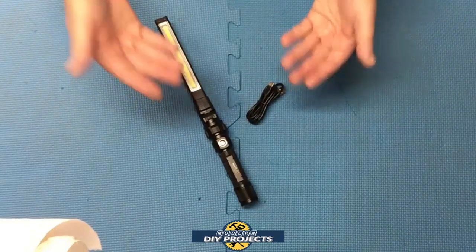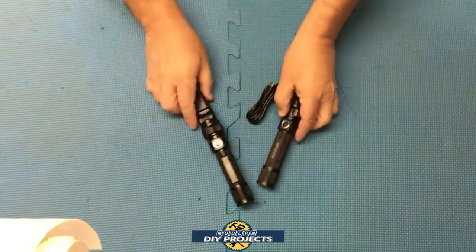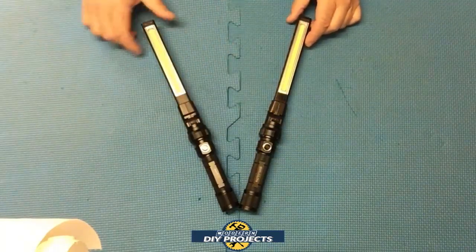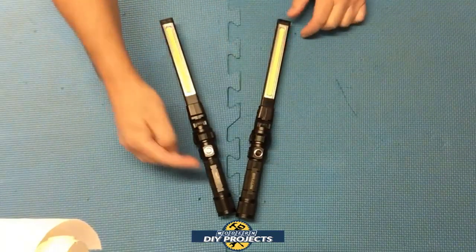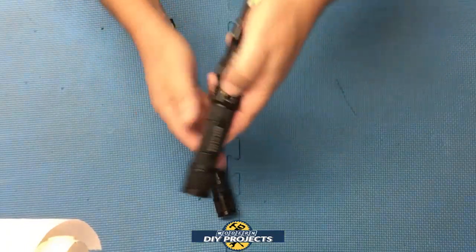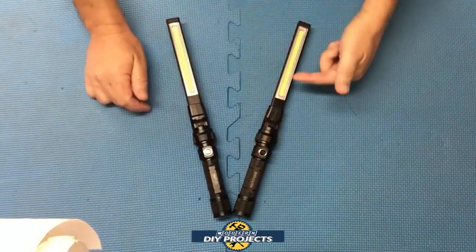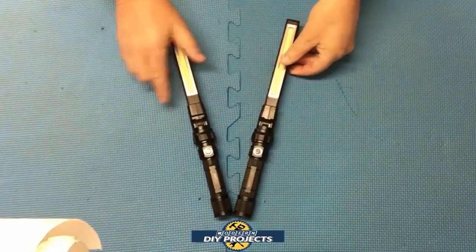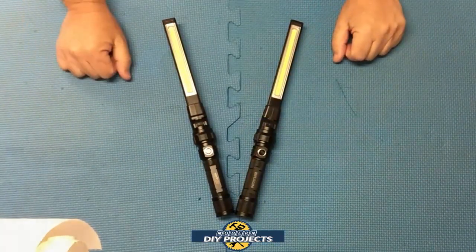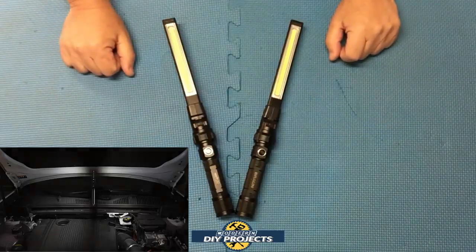Now it wouldn't be fair to do a comparison without the Braun, so I have them both right here next to each other. You can see this one is the NextLED and this one is the Braun right there. I've had this light for several years and it's an okay light, it's worked out just fine for me. But this one promises to be a whole heck of a lot better. So let's compare the two and see how they stack up.